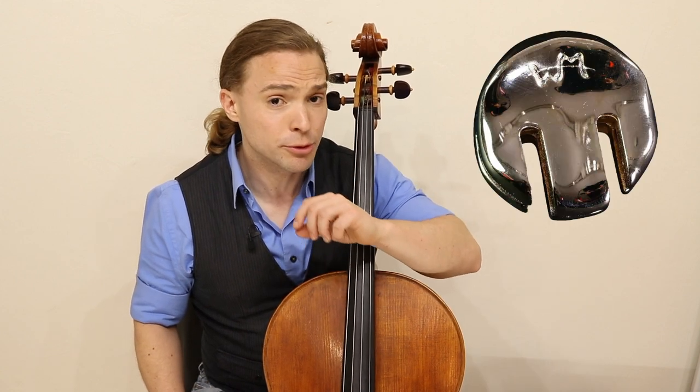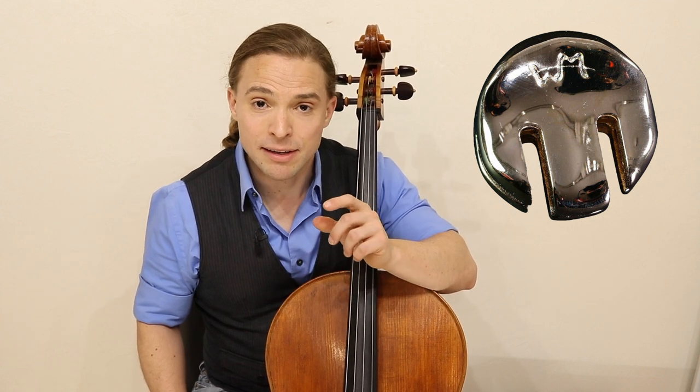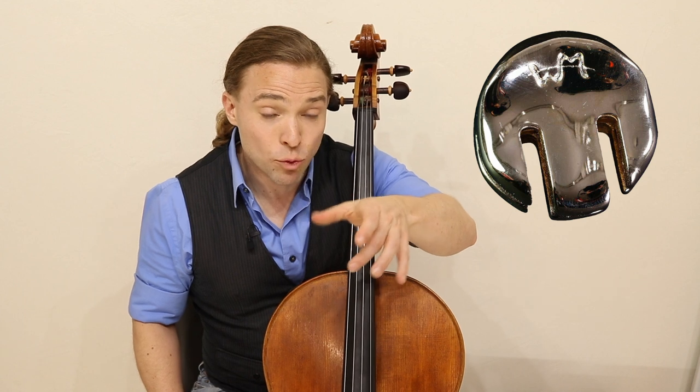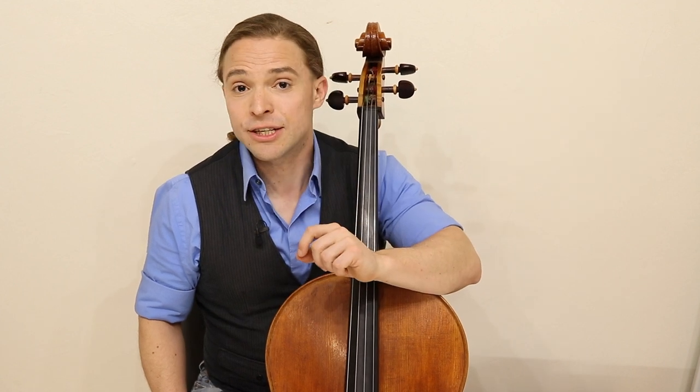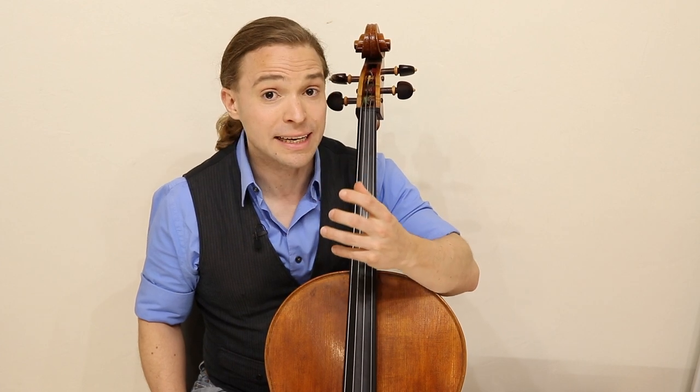The difference is significant between a hotel mute and a big rubber practice mute. A hotel mute will always be more efficient in silencing your instrument, yet it's made of metal. And if you risk it wobbling off and falling and denting your instrument and hurting the lacquer, you run that risk — it's solid and it's heavy.